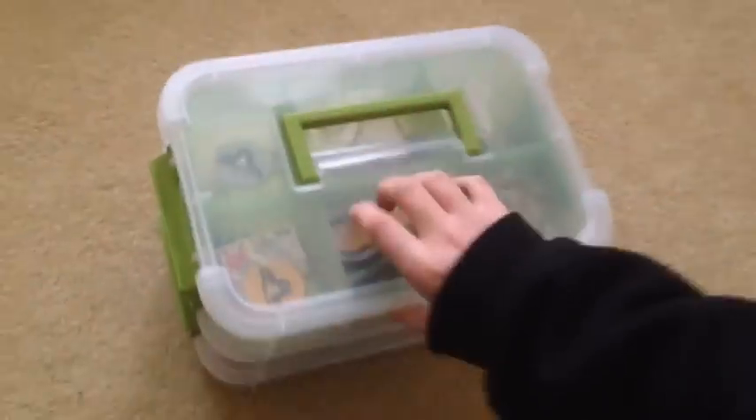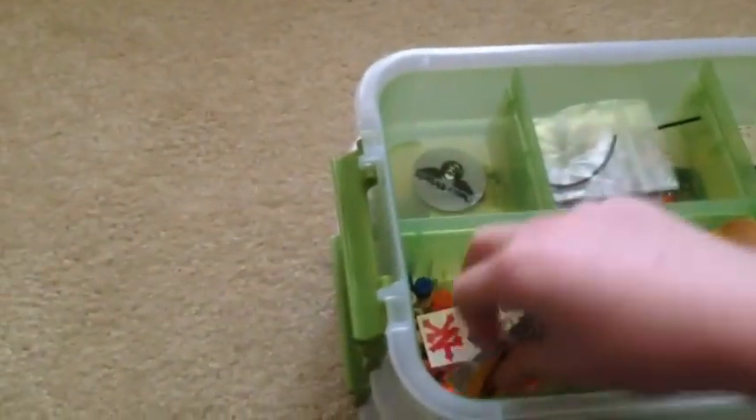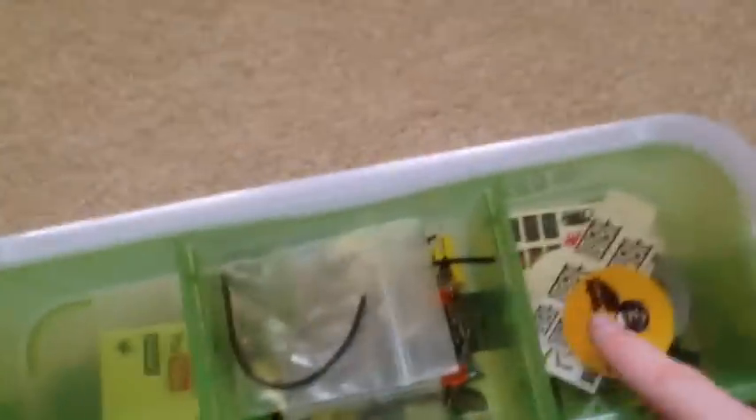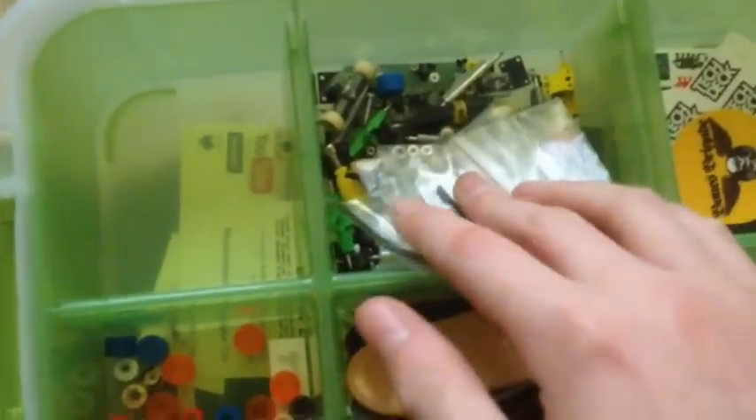Alright, now we dive into the box of goodness. There are three layers — I'll take you through each layer. This is the top layer. It's usually a lot more organized than this but it's got all these stickers and stuff which are not supposed to be over here. I keep all my stickers here and I have truck components and stuff here, like some extra tuning trucks.